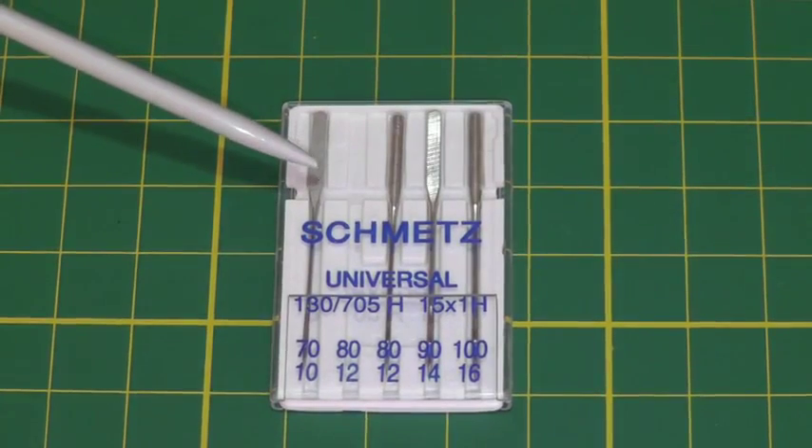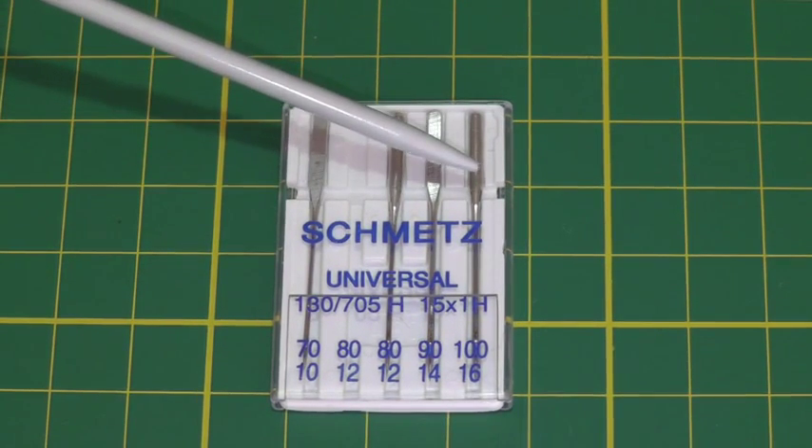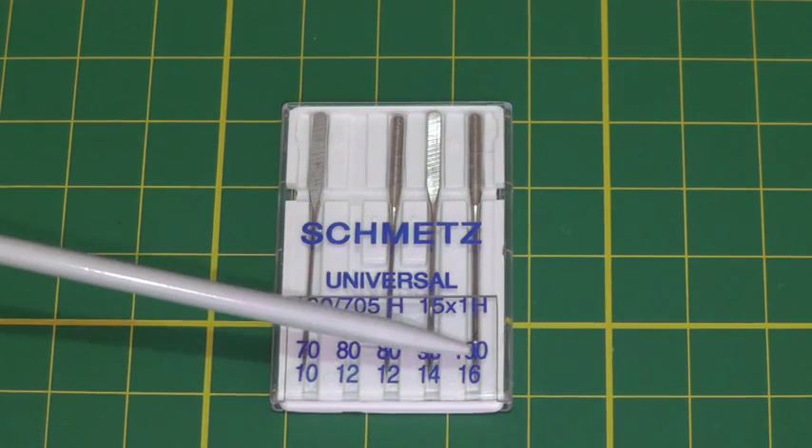Sewing machine needles come in this type of packaging and what you will find there is a variety of different size needles. Below that is a numbering system. The first one is 70 to 100 which is European sizing and below that is an American sizing from 10 to 16.